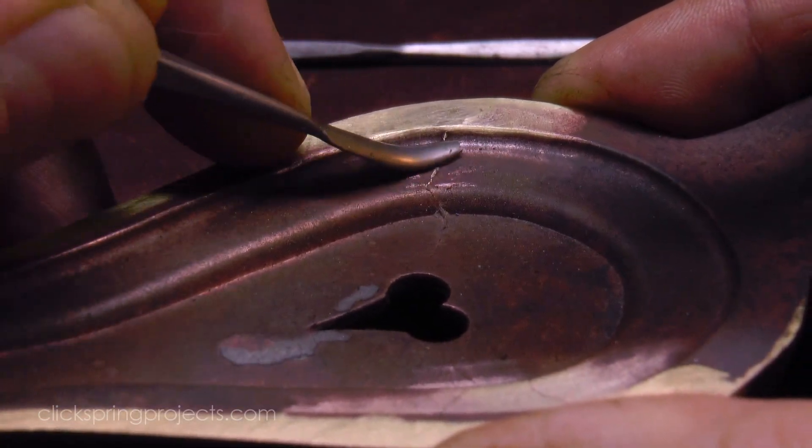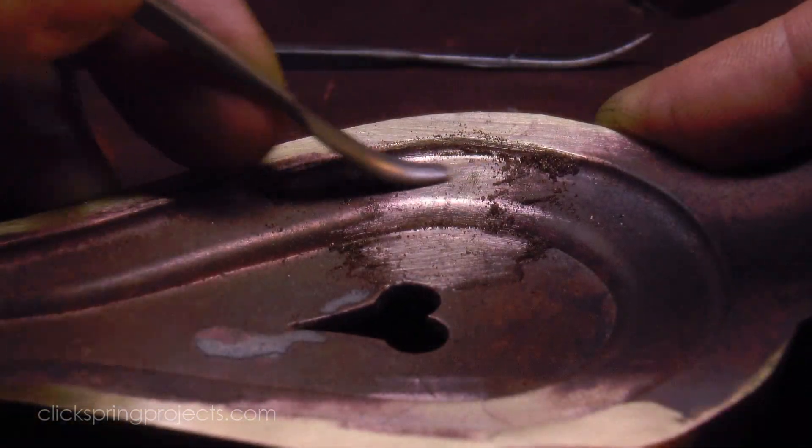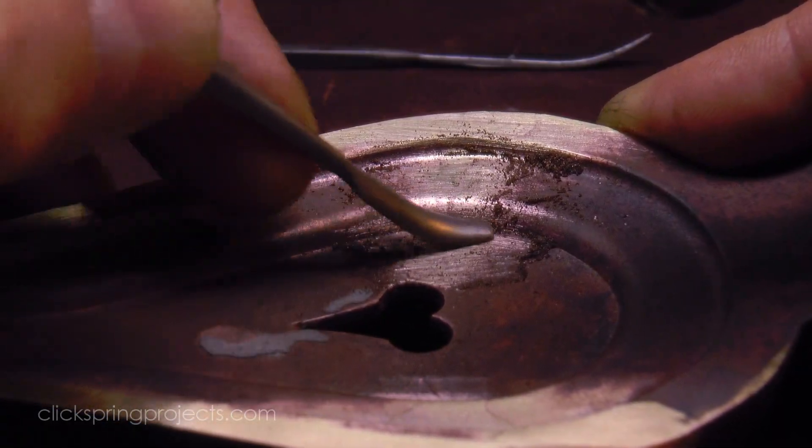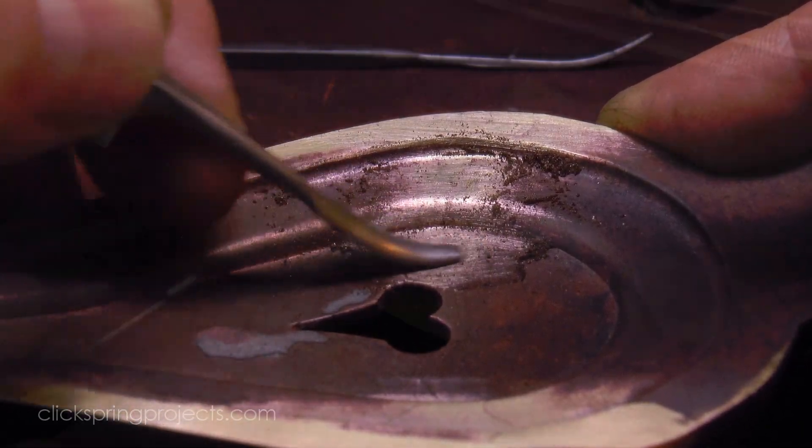The flashing on these curved surfaces is best dealt with using a set of riffler files.